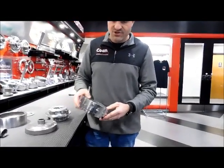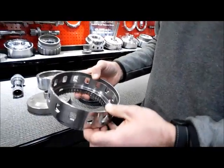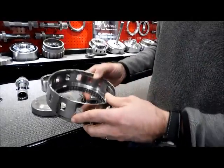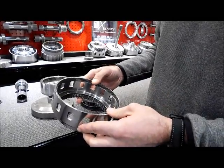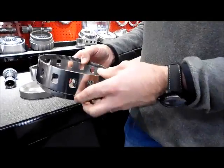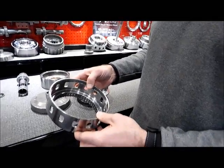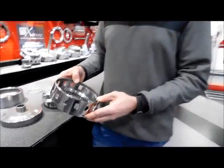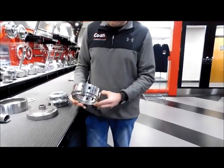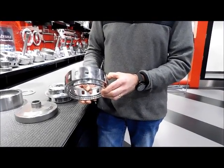The output shaft shell for this new planetary is 4140 heat treated, designed to be the maximum allowable diameter that will fit inside of either a Reed or ATI SFI case. It is unfortunately too large to fit in an OEM Turbo 400 case without extensive modifications. You can see these windows or notches that are machined into the outside diameter of the shell, which allows you to still be able to use the park function in the transmission.